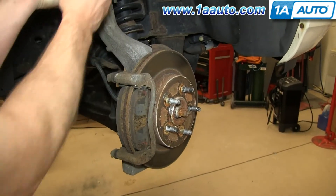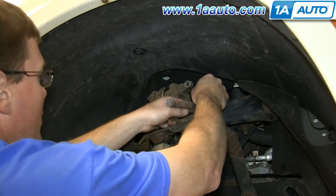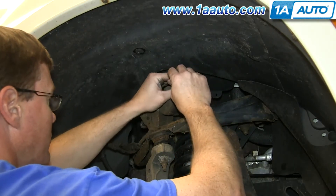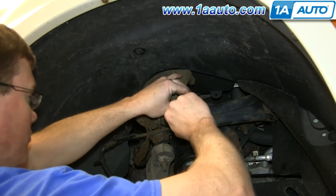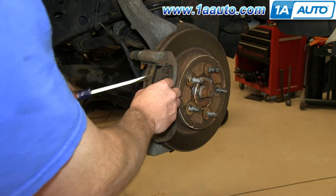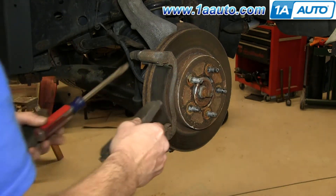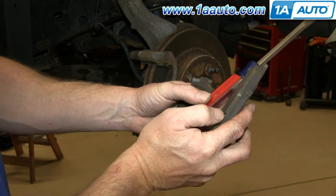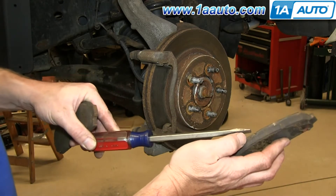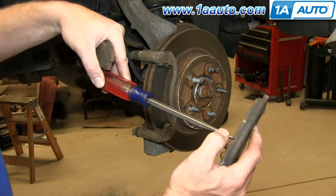You want to set the caliper up and out of the way — we're just going to put it up here. Just to make sure it doesn't fall down, use a wire tie to secure it up there. Now pry out your brake pads. The best way to tell the life left on your pads: this little slot right here is a wear mark. You can see it pretty much goes away once you have about an eighth of an inch of pad left. Like I said before, these pads have quite a bit of life left on them.